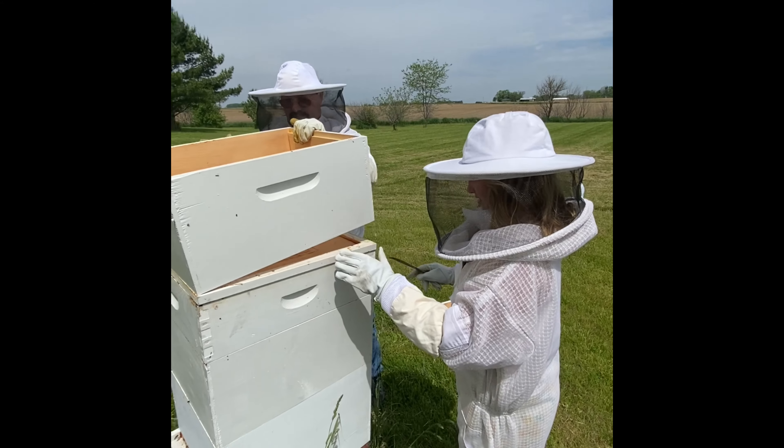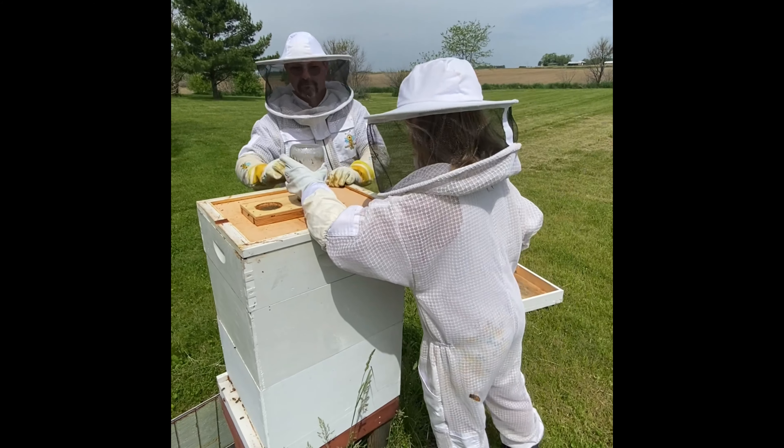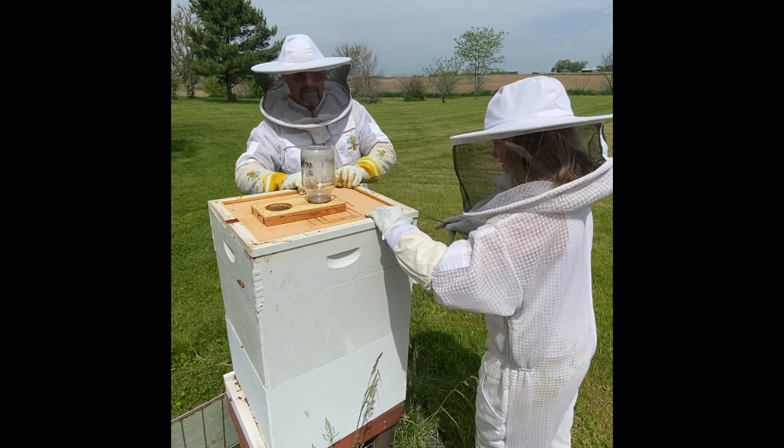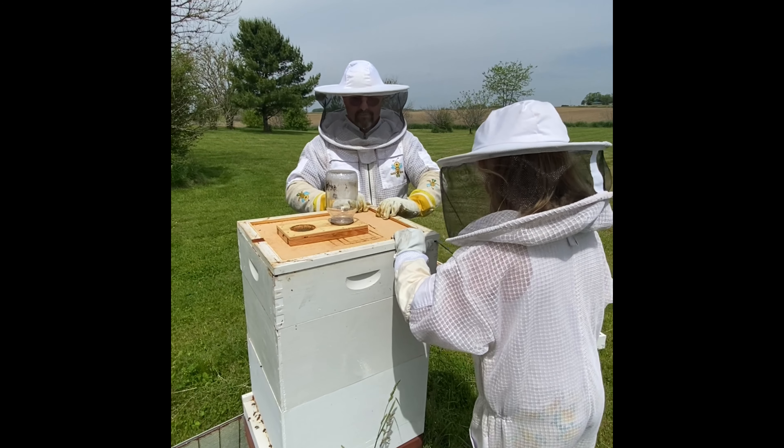Hi guys, welcome back to Be Victorious. Today we are going to be looking for the queen and we're going to put a queen excluder on so that we can harvest some honey this year. Let's fly to it.